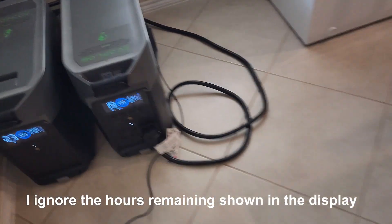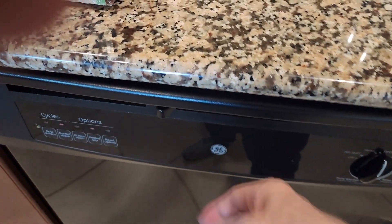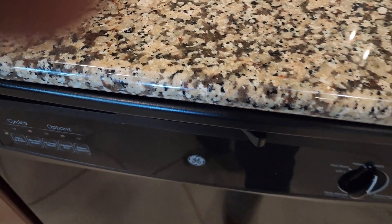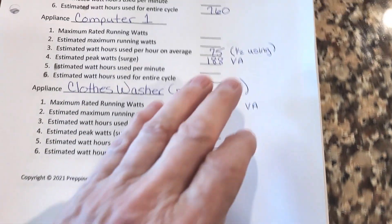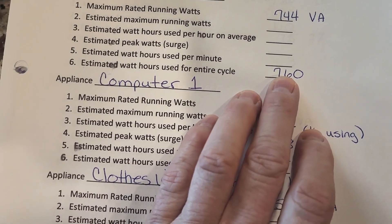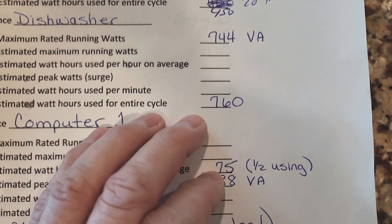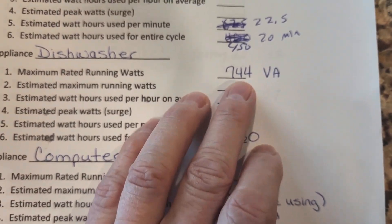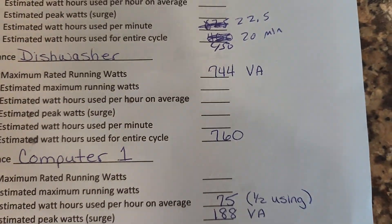I'm about to run something that is not a critical load — that's my dishwasher. These are breakfast and lunch dishes. With my calculations, I can see that the dishwasher is going to use about 760 watt-hours out of my battery. The continuous watts will be all over the place, but the max would be 744, so that's not going to be a problem.